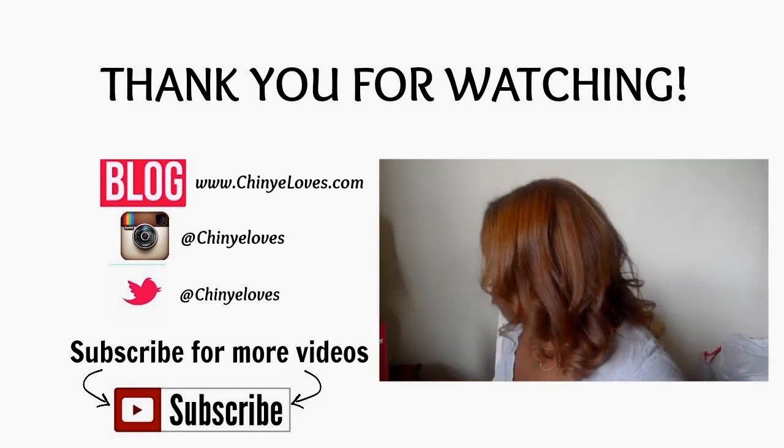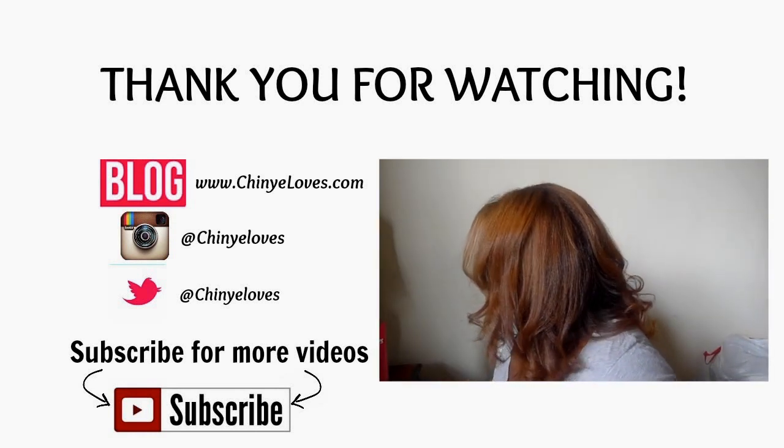Thank you guys so much for watching. Please subscribe to my channel, like this video, and comment down below. I will see you in my next video.